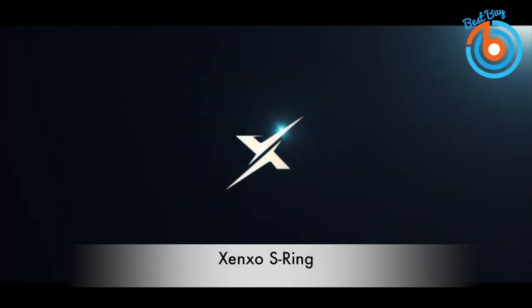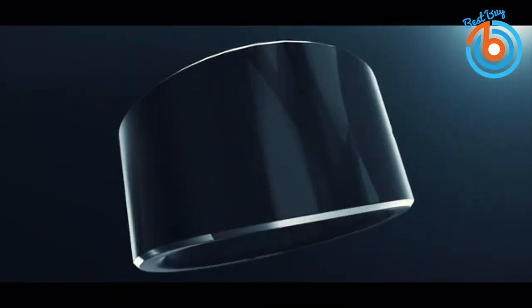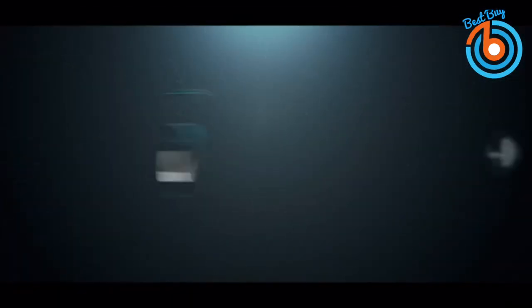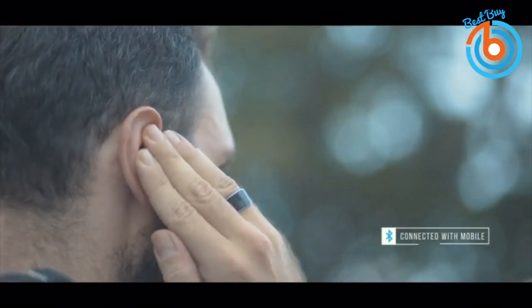This is the Zensho Smart Wearable Ring — one compact smart ring crafted with real solutions such as Bluetooth calls, file storage, music control, NFC payment, health monitoring, works with Siri or Google Assistant, and many more.